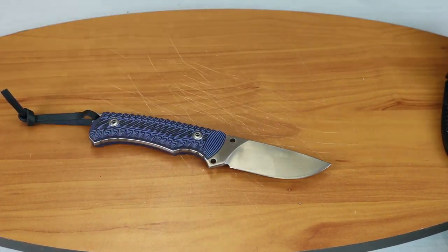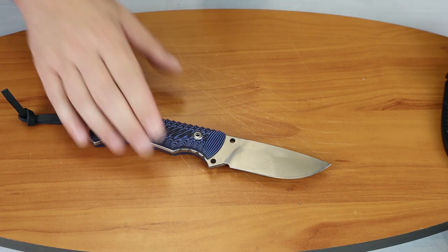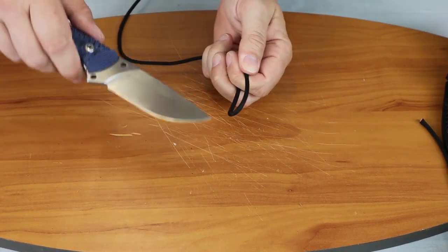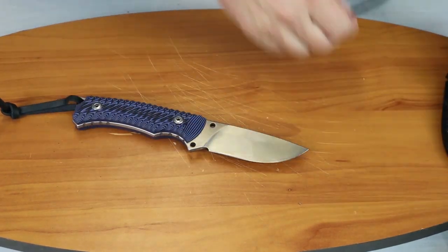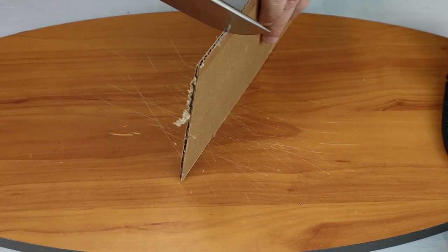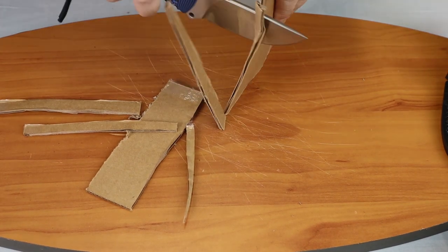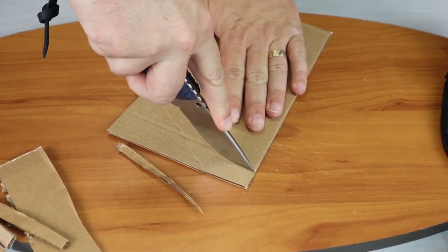Let's go ahead and show you how it cuts. You can see it cuts cleanly and smoothly through the paracord. We'll do a pullback cut — same thing there. Bringing some cardboard over, you can tell it doesn't take any effort to slice off piece after piece of cardboard.